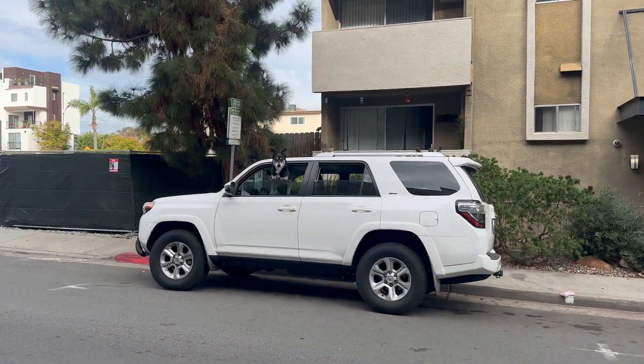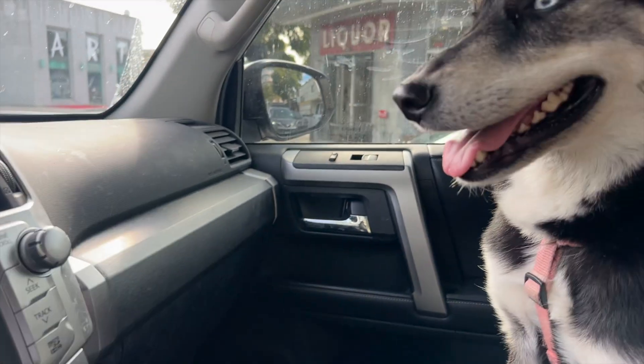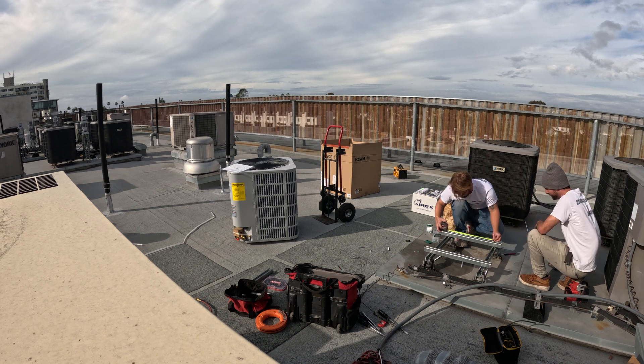Anna and I went on both a supply house run for some materials we needed and a run back to my house to grab the extra GoPro battery that I had there.